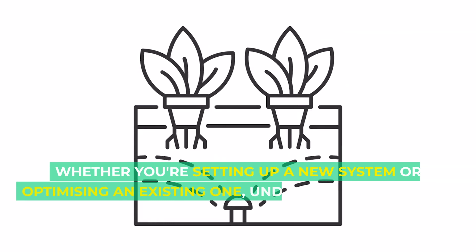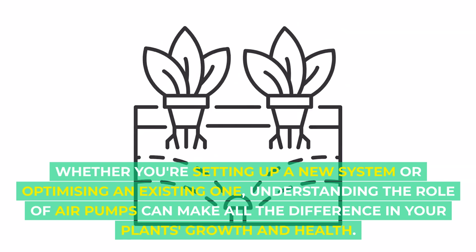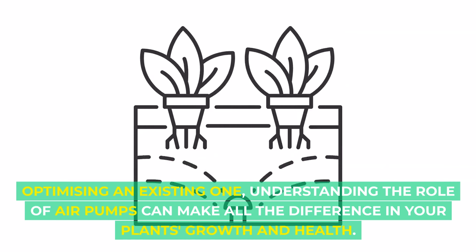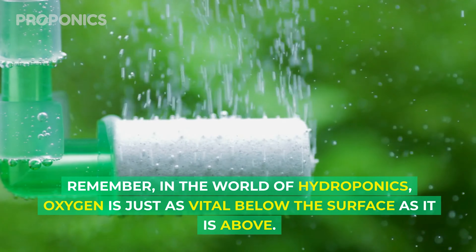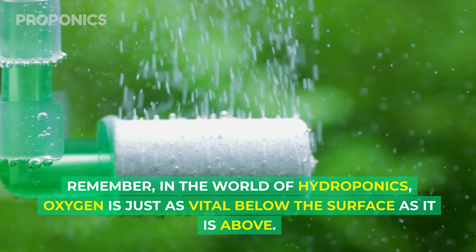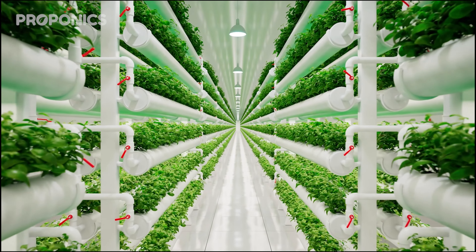While the deep water culture system relies on air pumps for oxygenation, Kratky and wick systems sit comfortably in the maybe zone. Drip, ebb and flow, NFT, and aeroponic systems give their roots plenty of air time, negating the need for air pumps. Whether you're setting up a new system or optimizing an existing one, understanding the role of air pumps can make all the difference in your plant's growth and health. Remember, in the world of hydroponics, oxygen is just as vital below the surface as it is above.